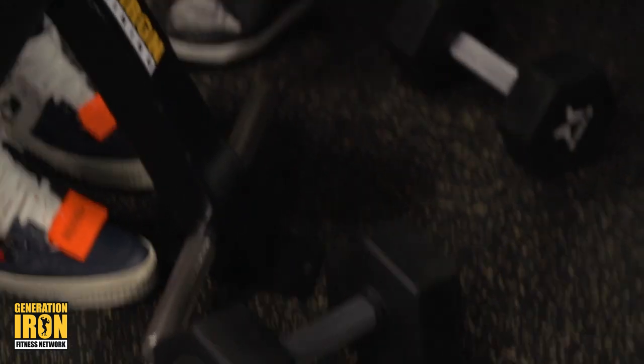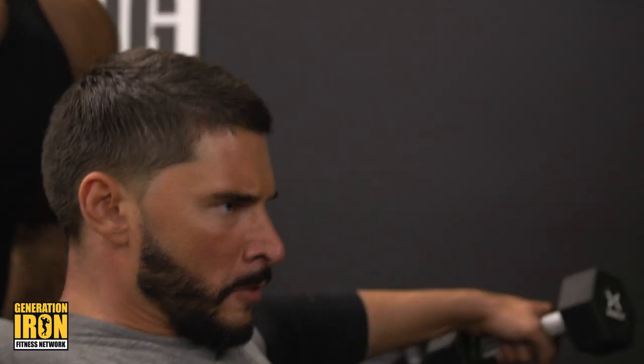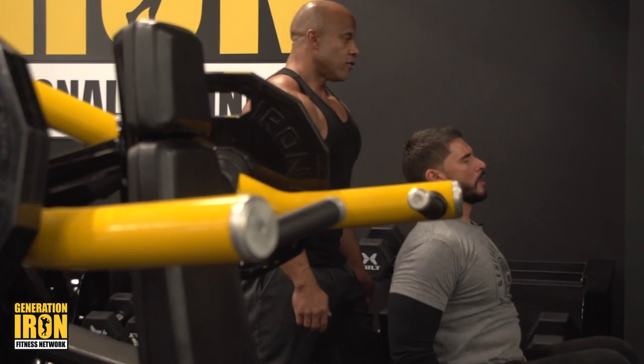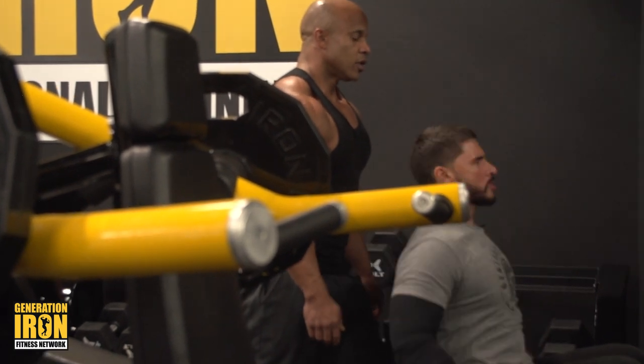Come on, elbows high, elbows high! Let's go — drop it, drop it, let's go! Five, four, three, two — hold at the top, come on! One, two, three — give me four more, four, three, two — hold, hold, hold, come on!